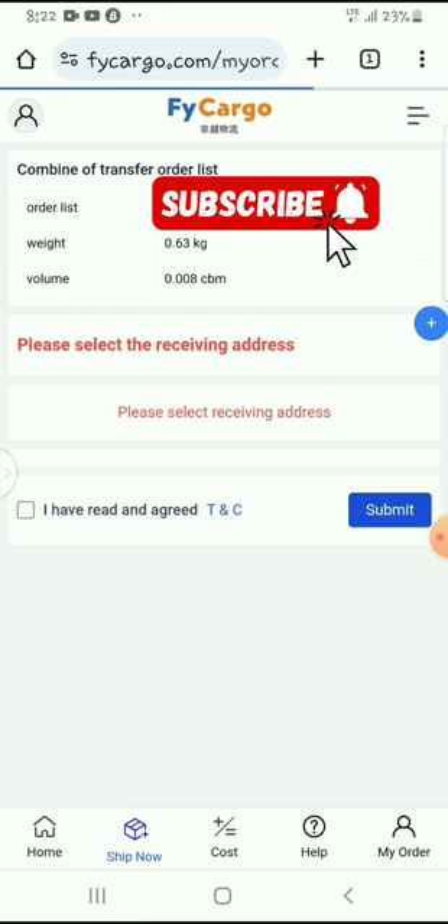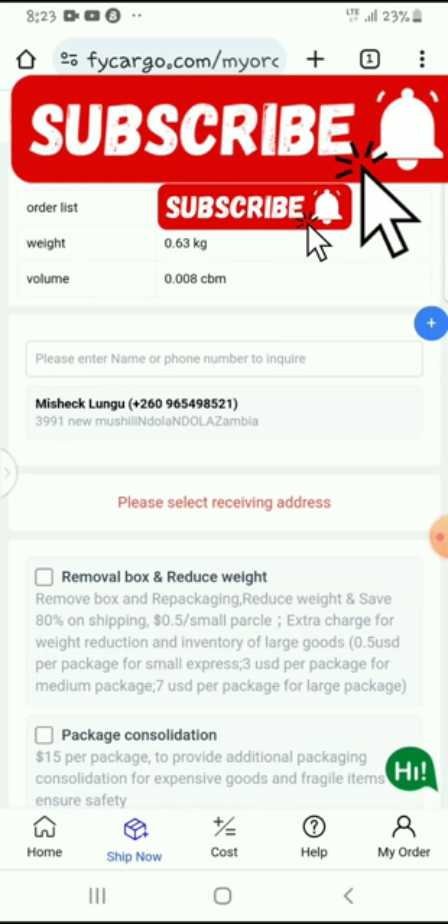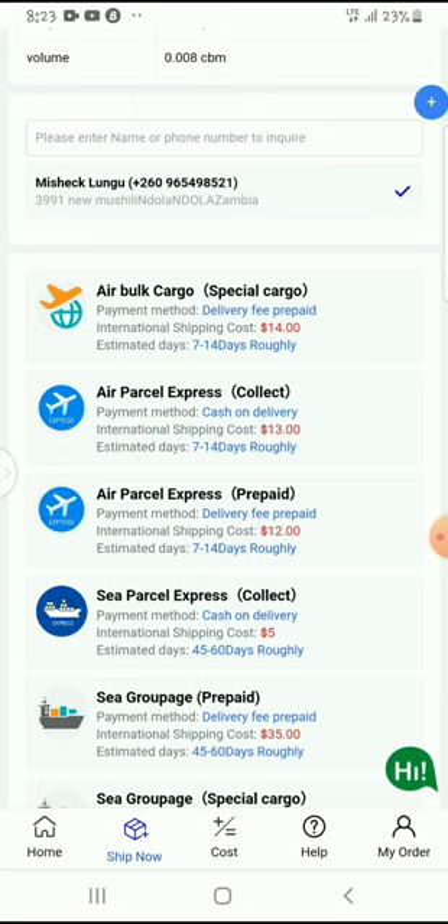Here is where people may get stuck — there are instructions you need to fill in right here. You can select any of these options as needed. The receiving address is this one here. Then this is where you have to choose how much you are willing to pay — for air, for sea, and so on.